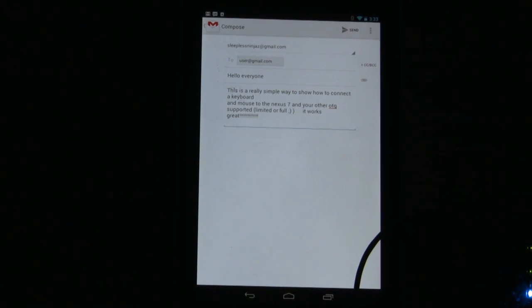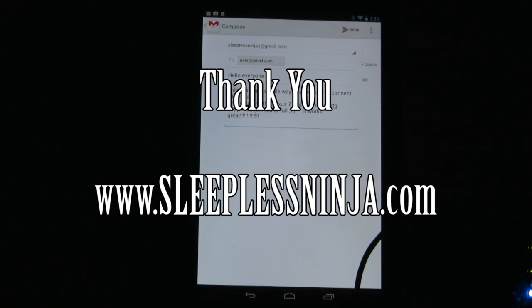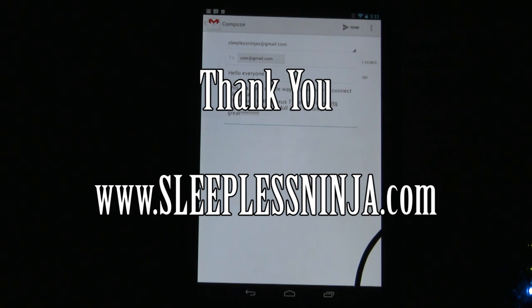I hope this was helpful. Please ask me any questions that you want, and have a wonderful day everyone. Thank you so much.